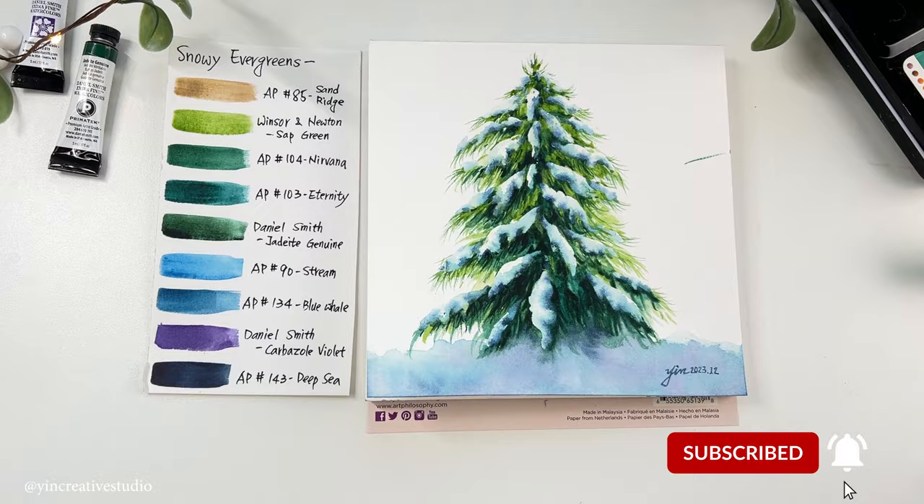We just finished another snowing evergreens painting with background. Which one do you like best? Please let me know if you have any questions regarding today's demonstration. Today's video is longer than my normal ones — if you stayed until now, I really appreciate your support. Before you go, please drop me a like, subscribe, and turn on notifications. Thank you so much for being here — until next time, Happy Painting!